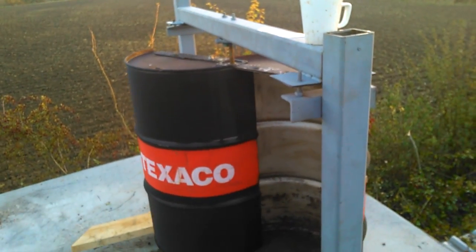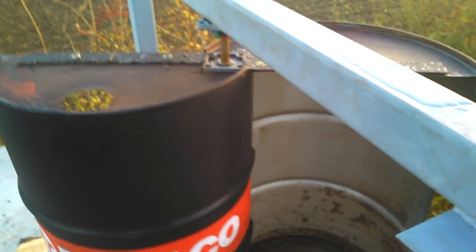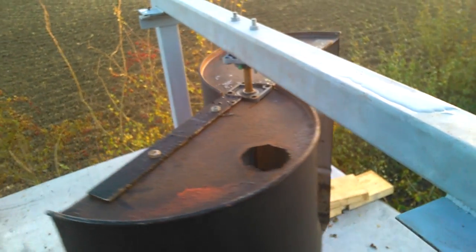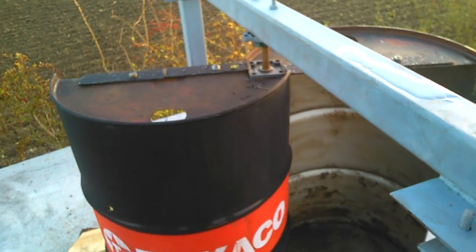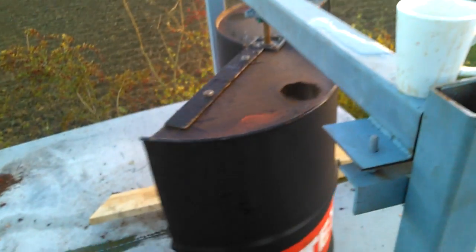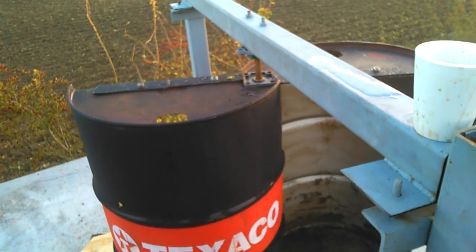Tomorrow morning it's going to be really windy — the BBC website is reporting 12, 13, 14 miles per hour. I'll have a cup of tea and take some video of it tomorrow morning. The wind is going to be coming from that direction, so I'm not sure how that's going to affect it, but I shall analyze the results. Have a nice day, bye bye.